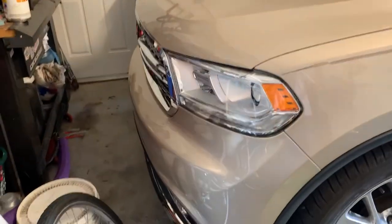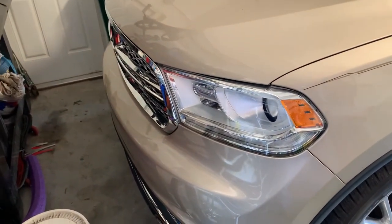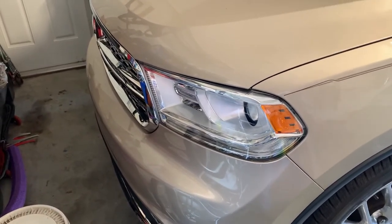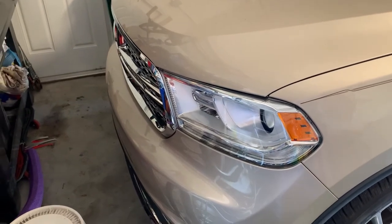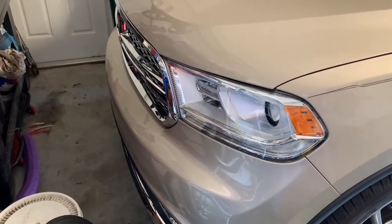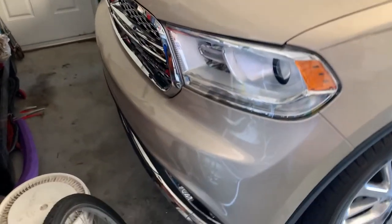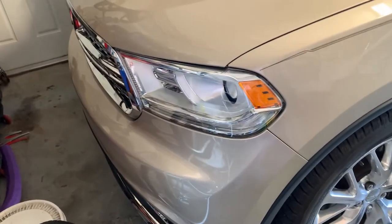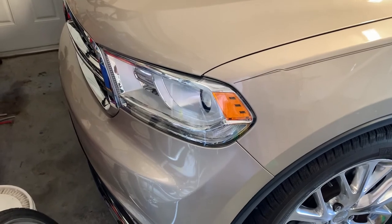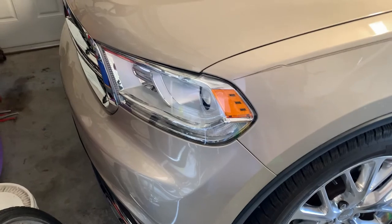Just got back from the Dodge dealership — it's all calibrated. Did a little testing of adaptive cruise control at low speeds and everything worked great. It sensed cars and braked when it was supposed to. Tested the automatic emergency braking by coming up on a car quickly — it flashed the lights and screamed like it usually does. Cost me $90 and took about three hours for them to do it. All done!